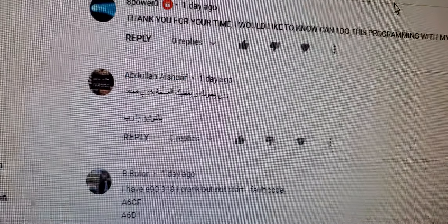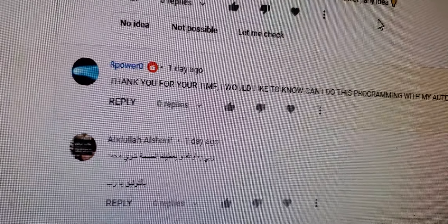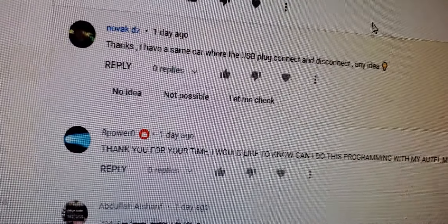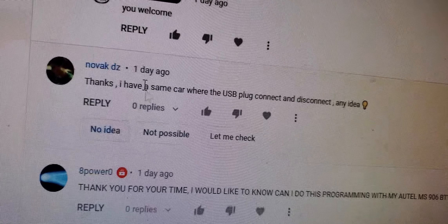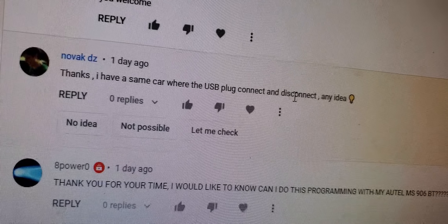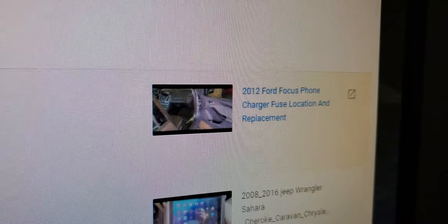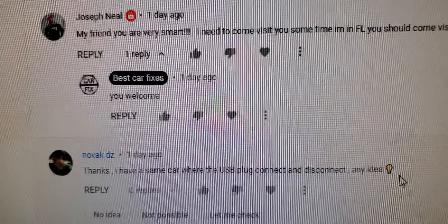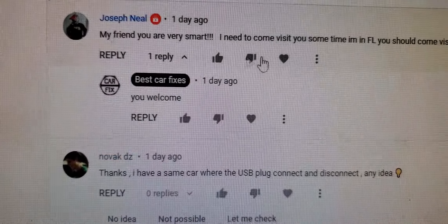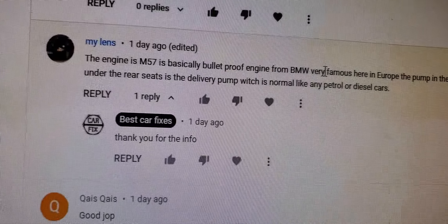I really appreciate your trust in asking questions. Thank you to Abdullah Sharif and 8 Power Zero. Also Navoc DS asked about a USB plug connector that keeps connecting and disconnecting. If this is on a Focus, check the radio or the USB connector itself — it may be faulty. Try replacing the cable and make sure everything is secure.